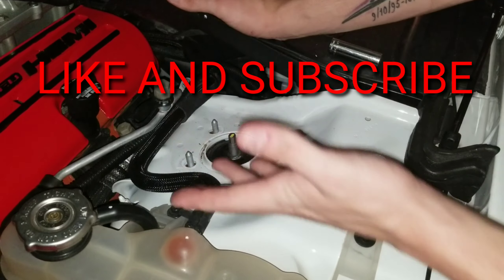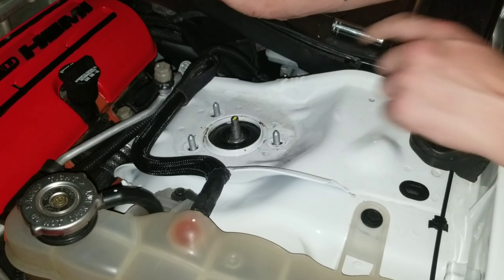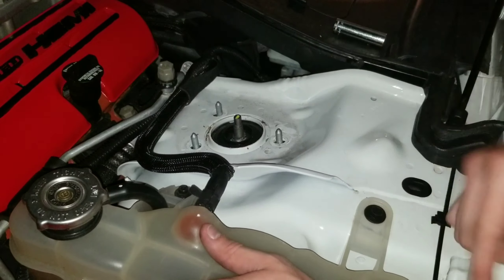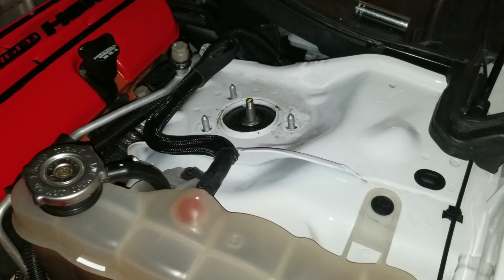Alright guys, so we started recording late. We went ahead and took off these three bolts — I think they're a 12, or a 10. You're going to take these three off. Obviously you're going to have a cover that's going to be on it, but it'll just pop right off. Take these three bolts off and make sure you have a bag or something to keep everything together.